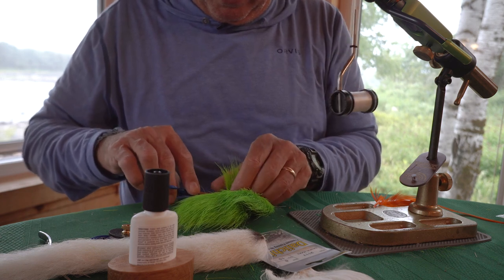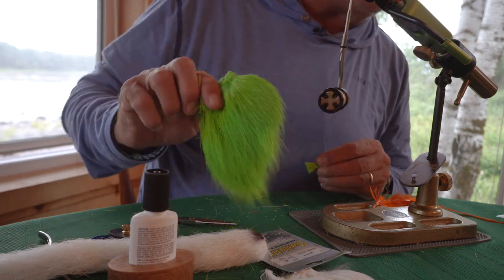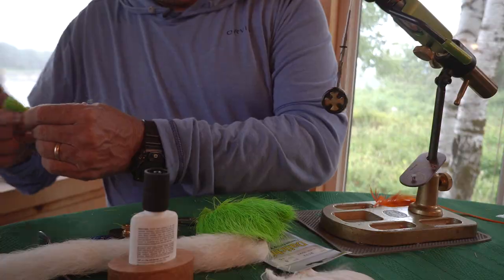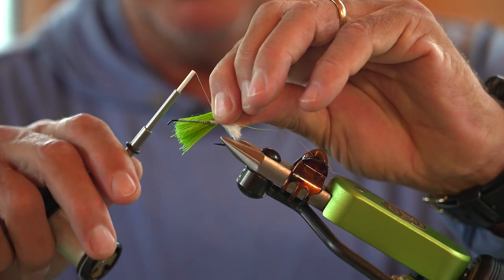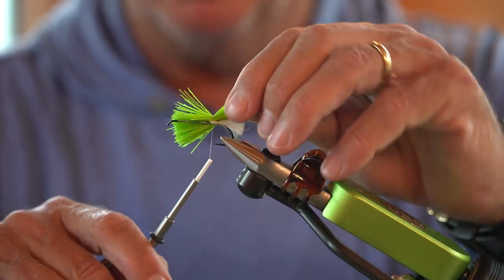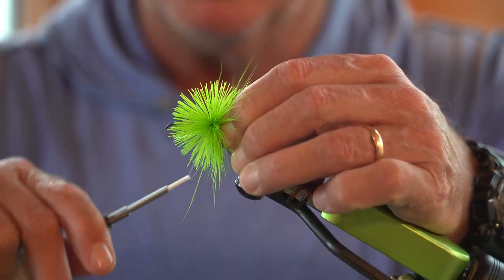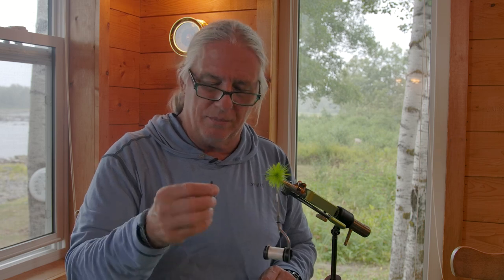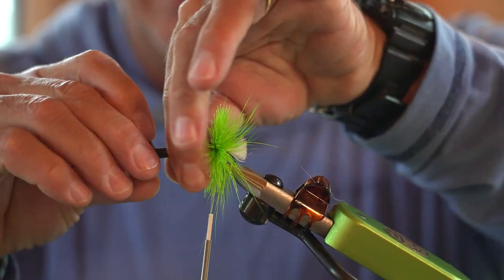I'm going to cut a real nice big clump. The rear third of the fly is chartreuse deer hair and the front is more of a gray deer hair — I don't happen to have any of that, so I'm going to use white for now. Lay the deer hair, one light turn, take a second turn, and it just spins around real nicely. I use this little hollowed-out plunger-style hackle plier to help compress and hold that deer hair back.